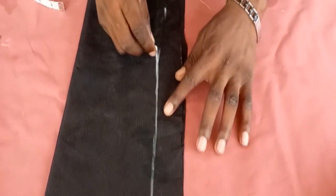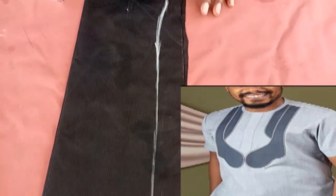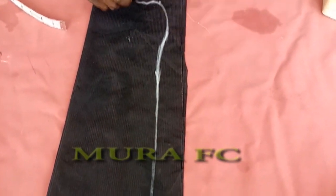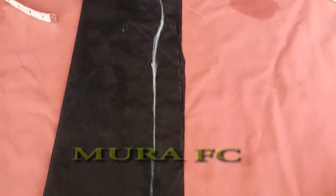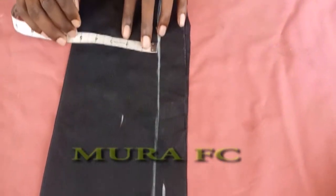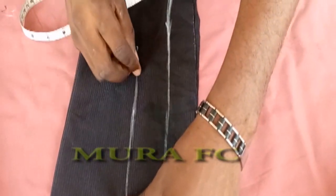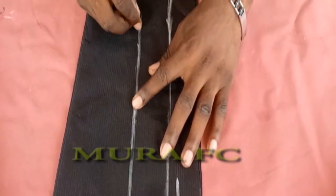Then you give it a curve. That curve is what I'm doing right now — give it a small curve. Make sure you leave like two inches before going down there. When you get to that point you go down. I'm going to measure two inches over here. You can use your ruler to draw a straight line, then when you get to where the curve starts, you start making your curve as well.